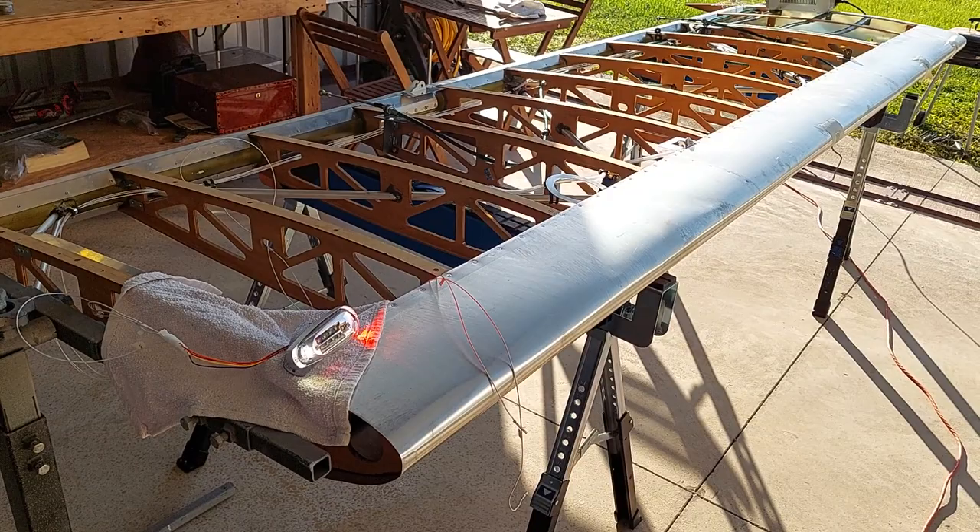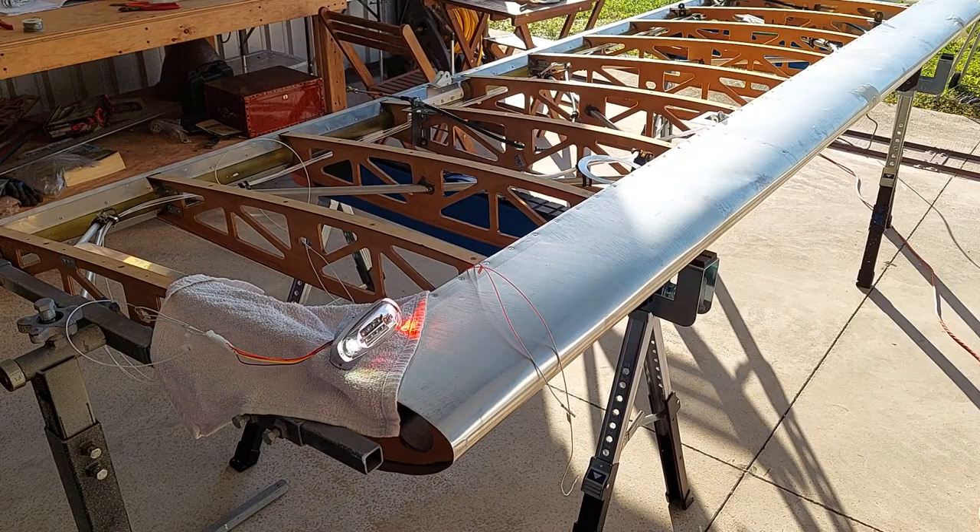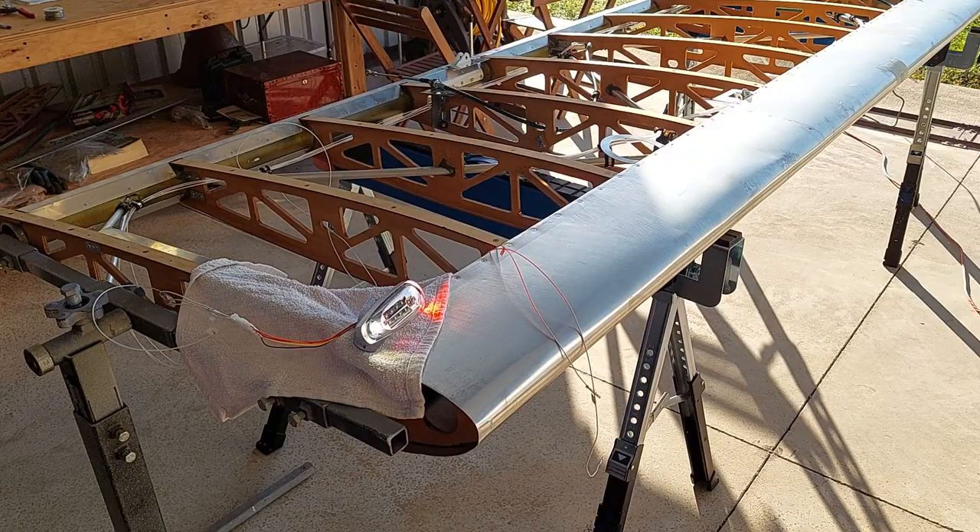We'll be good to go. The next step is to tighten down all the bolts, install the cable fairings — the aerodynamic cable fairings — and then prepare to cover, and then finally to wrap.